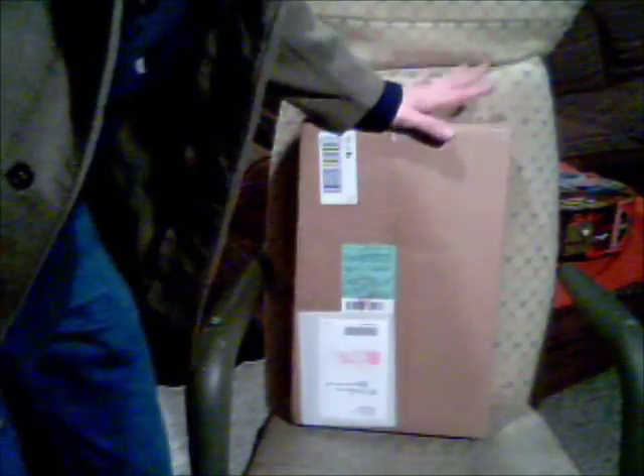Hi there. My name is Mr. Package. Just joking. I wonder what it could be. I ordered something silly — I ordered something very silly. I got my package.